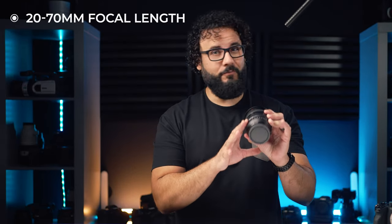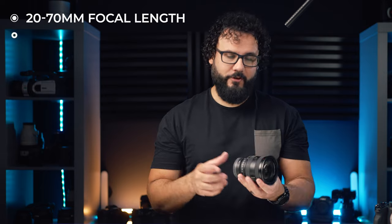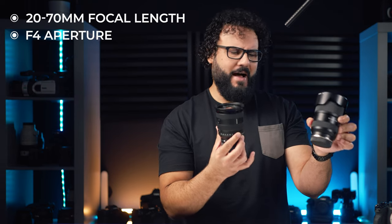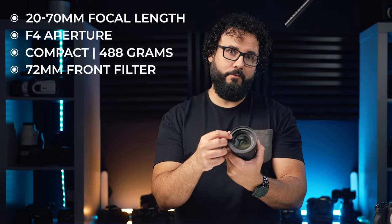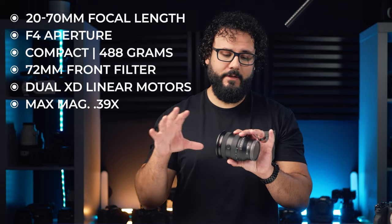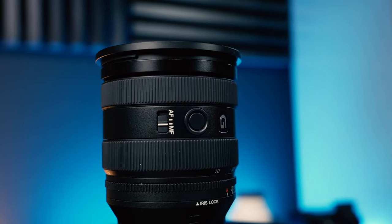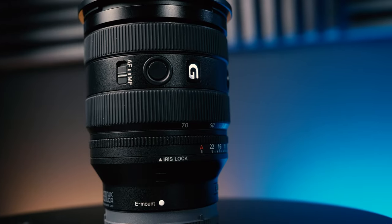Here are the specs. It is a 20-70mm focal length, which we'll dive into because it's a bigger deal than I first thought. It's an f4 aperture, and it is really compact — only 488 grams. It has a 72mm front filter thread, two XD linear motors, and a maximum magnification of 0.39 times, so actually decent macro performance for a zoom. There are some big hardware upgrades too: an AF switch, dual custom buttons, an aperture ring with a lock, and dust and moisture resistance all over the lens.